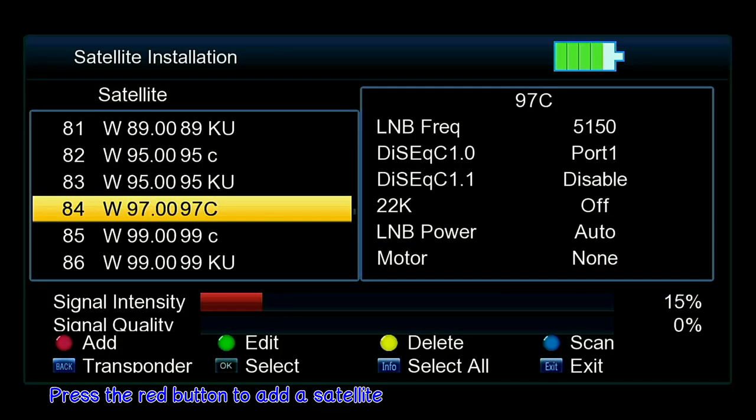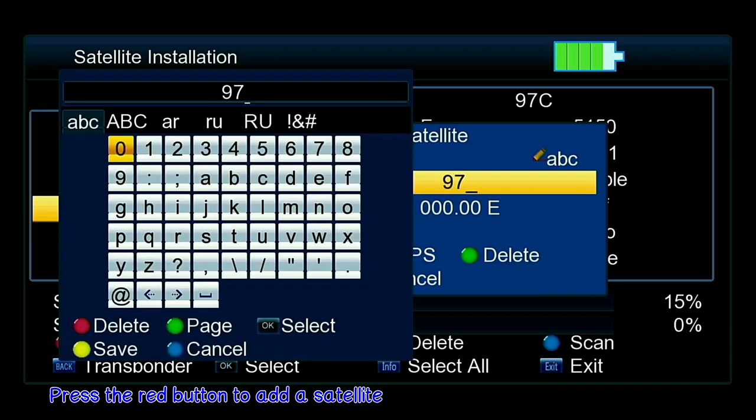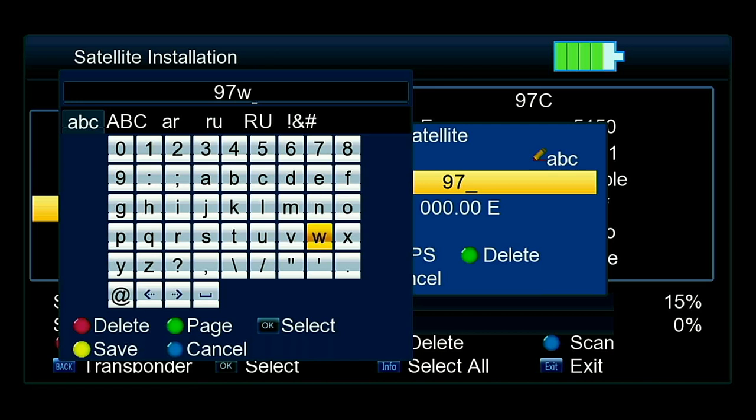I've deleted Galaxy 19 for this demonstration. So I want to add a satellite — you'll see the little dot on the screen to add what you want. I'm going to put in 97, and note this is an alphabetical keyboard, not QWERTY. I'm going to call it "97 West W," put a space, make sure I have it set as KU band, and hit Save.